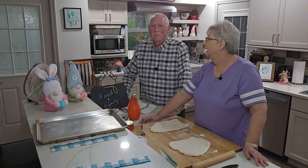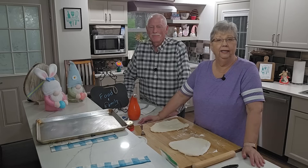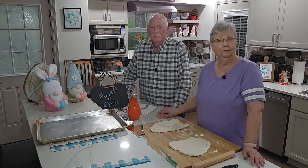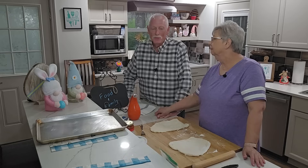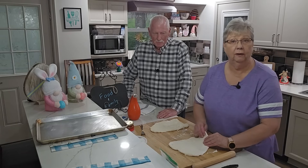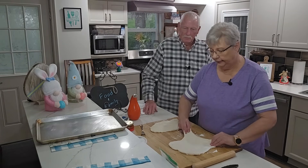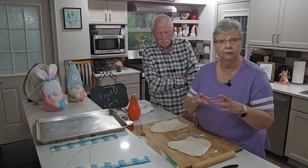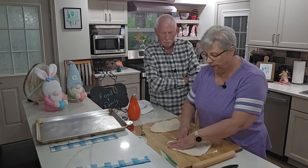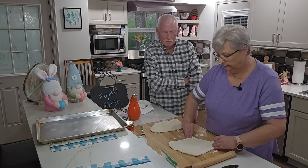Hey everybody, it's Karen and Paul with Food and Family. We are going to make calzones for dinner tonight and he's going to help me make them. I bought a store-bought pizza crust. If you want to make your own you certainly can. This came from the deli but they do have it in rolls over in the dairy section. Just your preference, whichever you want to make — it's not wrong either way.